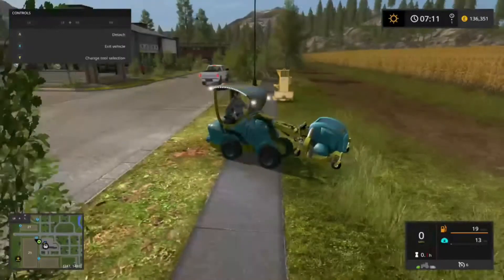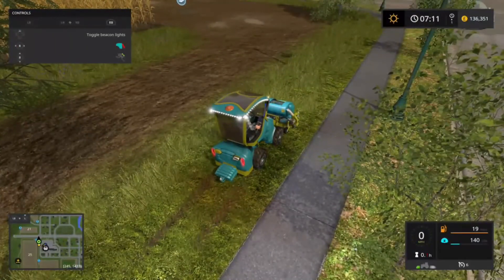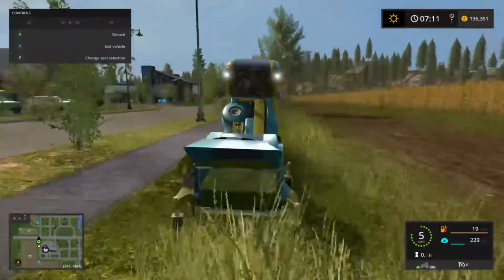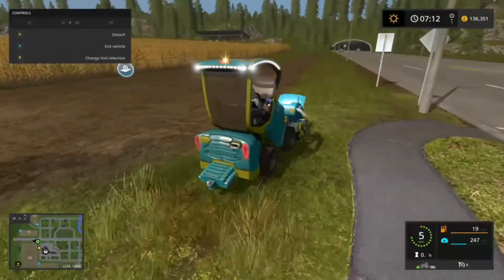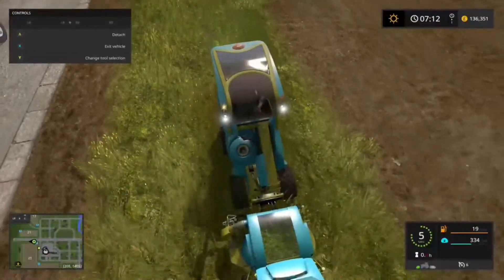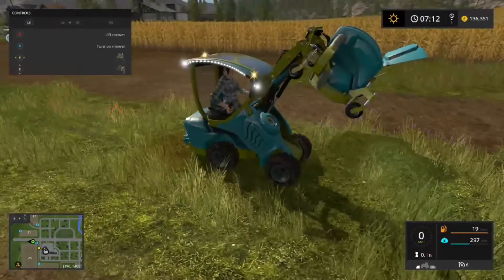Turn the mower on — and it doesn't drop the clippings, it collects them. There are a couple of controls for it: you can open the main emptying hatch, and you can also make the wheels sort of lower and raise a bit by holding the two bumper buttons down and moving the right analog stick left to right. You can see it filling up, which is really cool. When you're ready to empty it just tip it upside down and it will empty.